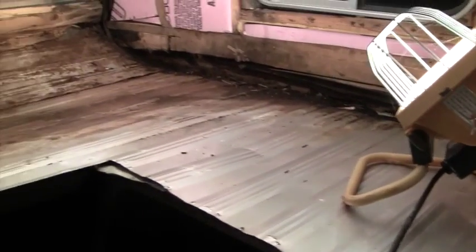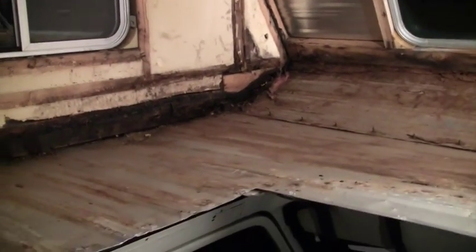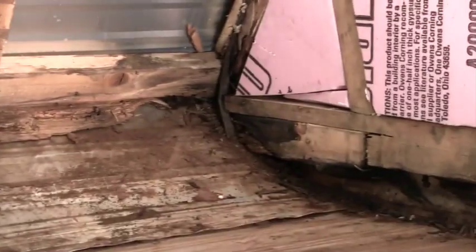Here's what it looks like after I've gotten all of the wood out of there — all the rotten wood framing, the paneling, everything — down to the aluminum skin. I'm going to have to replace wood on both sides and up in the front all the way across, and build a new frame and a new platform to put everything back on.